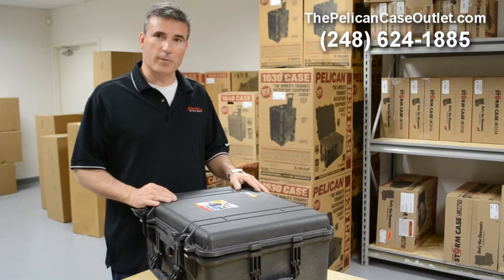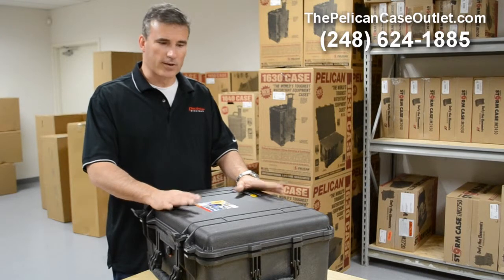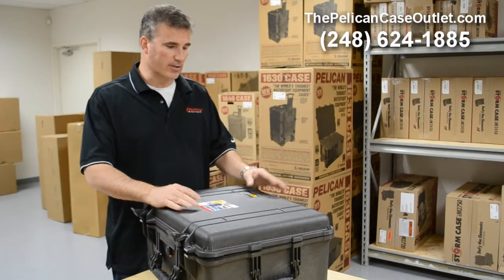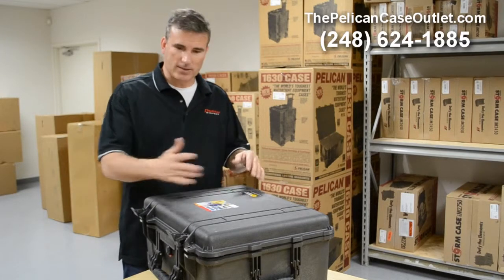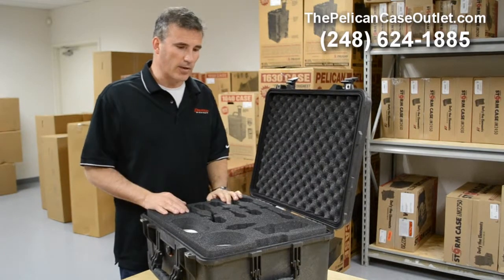Hi, Brad Kress, Sales Manager over here at PelicanCaseOutlet.com. We've got an awesome case right here. This is actually a four-layer custom designed interior case. This is a Pelican 1560, but obviously it doesn't matter — whatever your project is, that's the perfect case we're going to use.